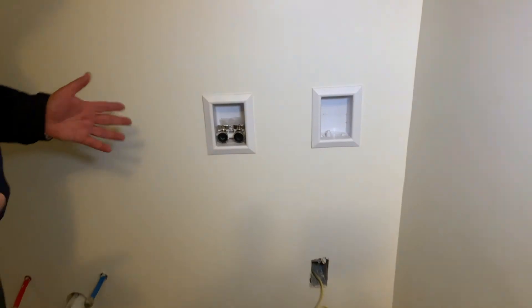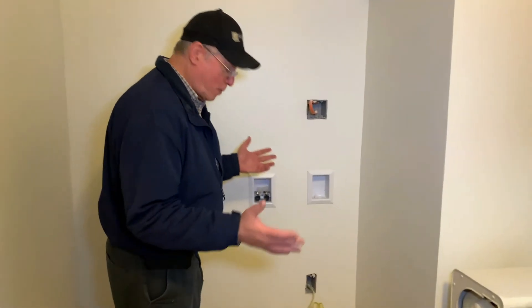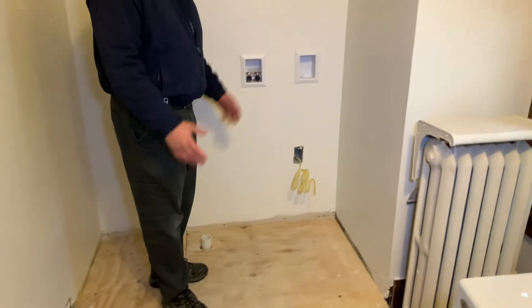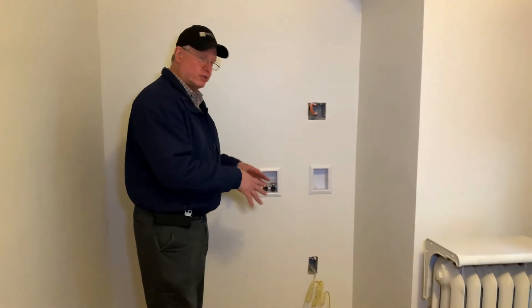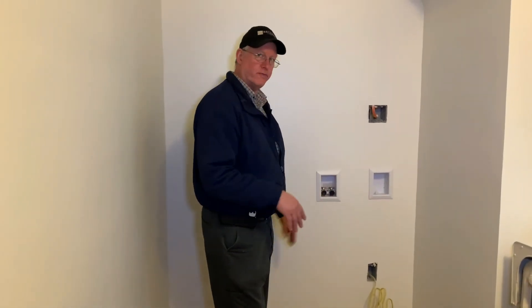Another issue that we had here was when we took out the old cabinets, there was this huge hole in the floor. So we had to structurally fix this floor to make sure the washer and dryer would be stable when sitting on here once we set it up. And it's very, very strong.